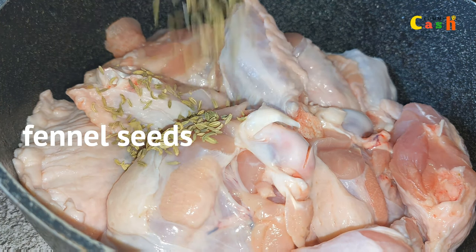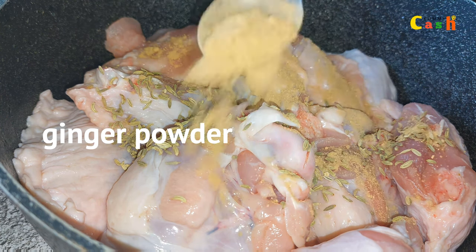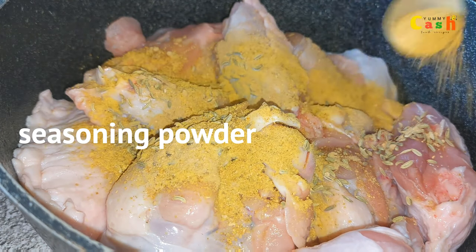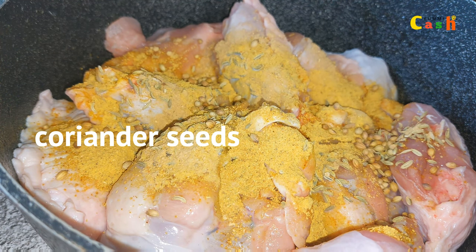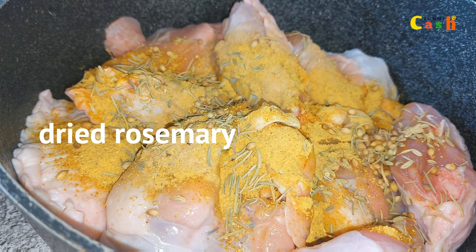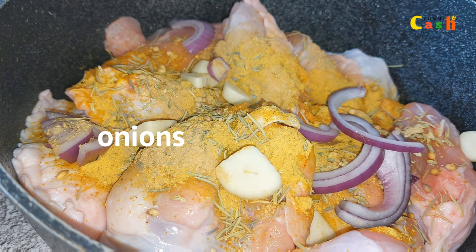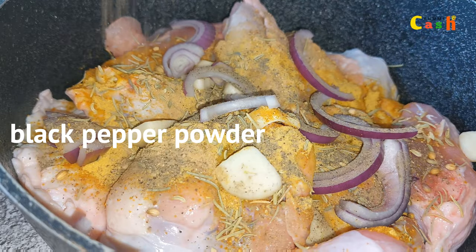I have my cleaned, washed turkey here. I add in fennel seeds, some ginger powder, and my homemade seasoning powder — I'll be bringing you that recipe soon, or you can check the description for a link. Then I add in some coriander seeds, followed by some dried rosemary, fresh garlic — you can use powdered garlic — and some onions. I add in some black pepper powder, give it a stir, and marinate for about two hours.